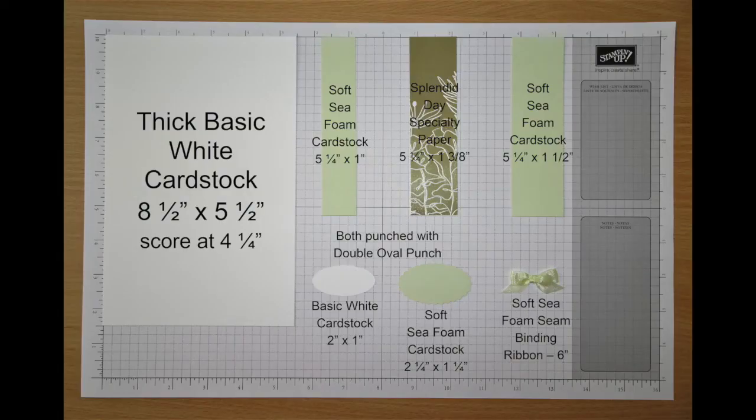Our first card is our Sending Soft Hugs card. If you ordered a Stampin' Class by Mail kit from either Gina or me, all your parts and pieces, including those that have been die-cut, embossed, or punched, were shipped directly to your home. If not, here are the things you'll need to complete your cards as designed. Pause the video here to prep everything and then come back when you're ready.